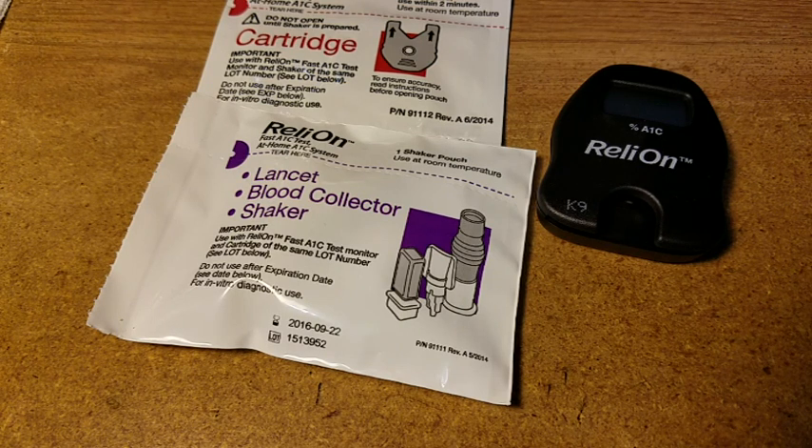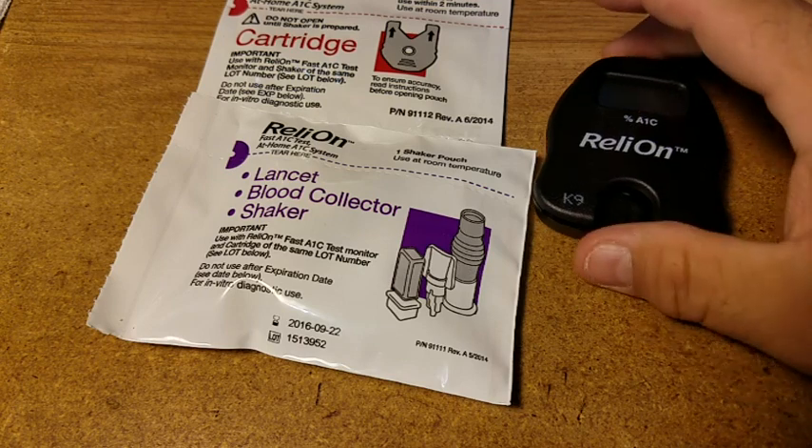Our last A1C test was a 10.2. So let's go ahead and do this.